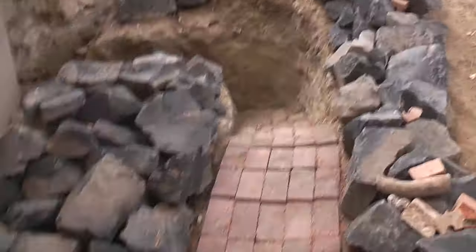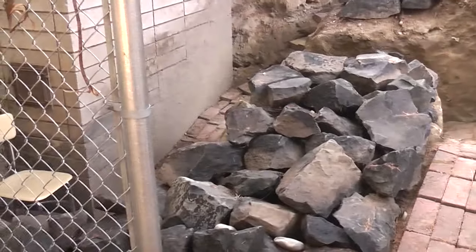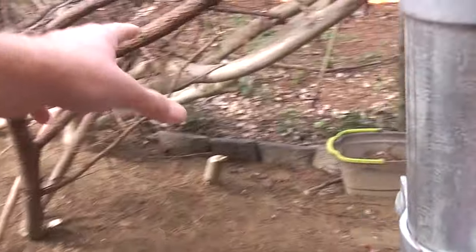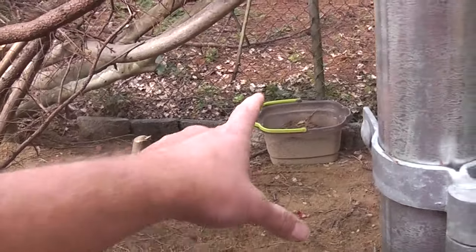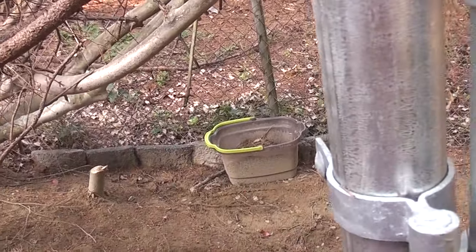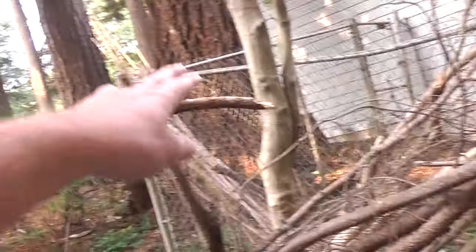So now we can look at the trench from the other side. Phase four is going to involve bricking this in — I'm going to make kind of a little sandy cove in here. I've already started putting these things around, and I'm going to fill it with sand. And then there will be a hammock over there.